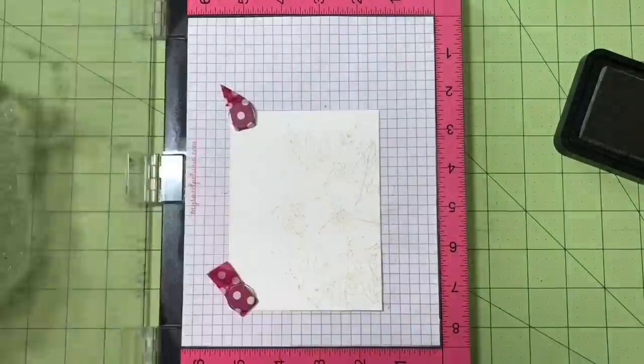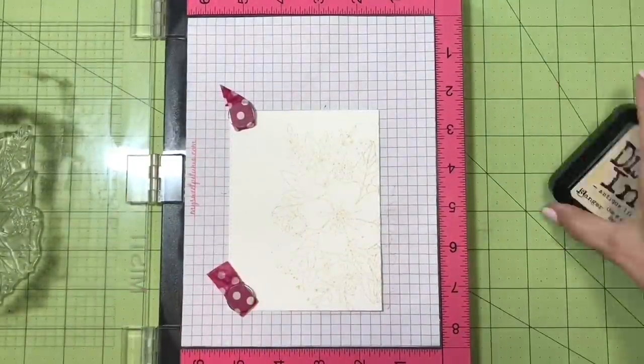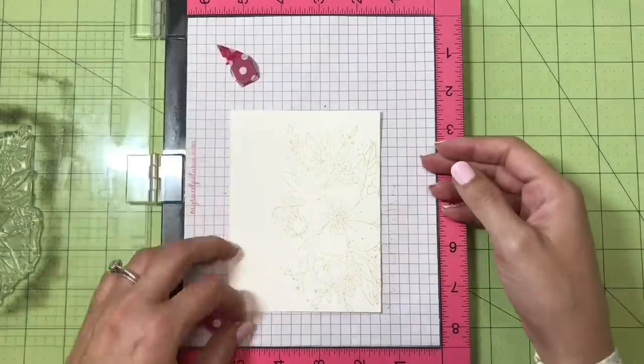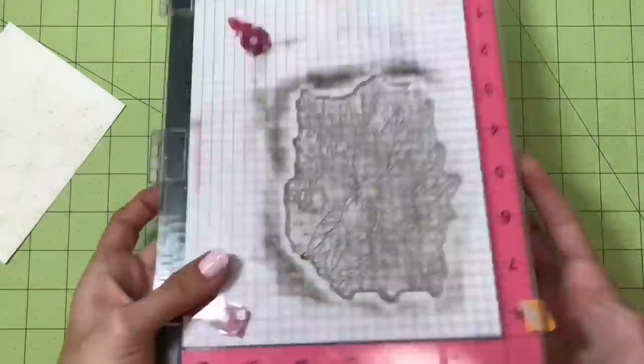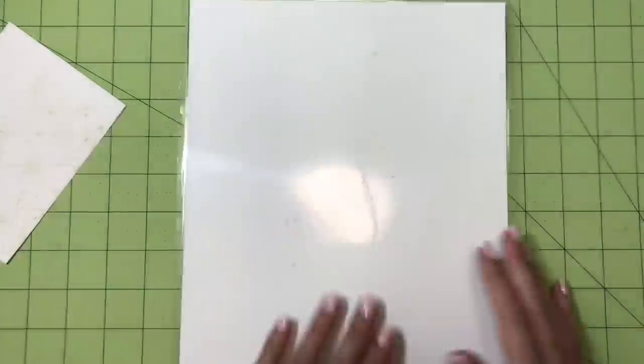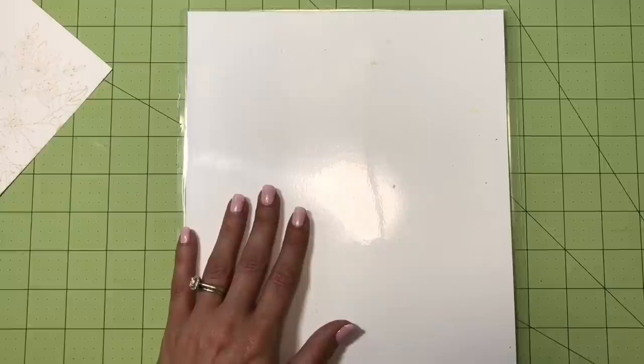I'm trying to avoid double stamping because I want to keep the lines really nice and light, so I only did it one time and I have some really nice light lines to work with. I usually don't want to dry this so that I can get even lighter lines when I start watercoloring.